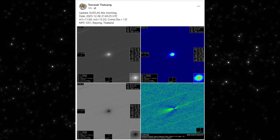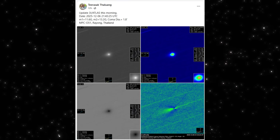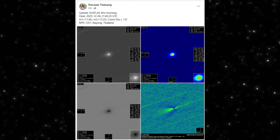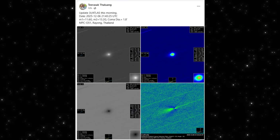And today, that shape has direction — a defined axis where fresh material is being pushed away from the core. This combined panel is the strongest confirmation that something changed inside 3I/Atlas over the last 24 hours.